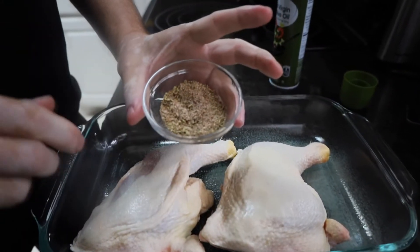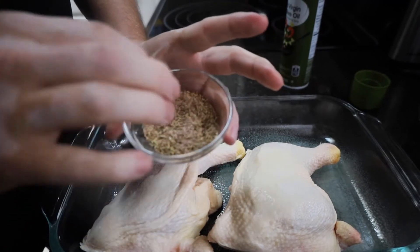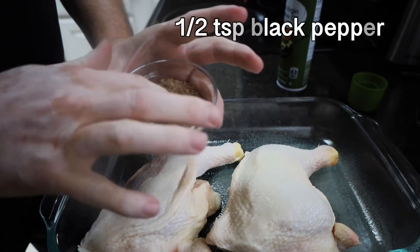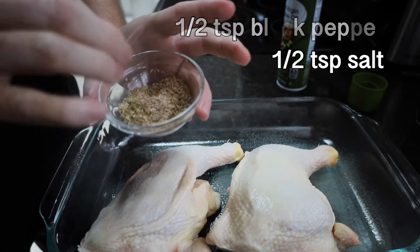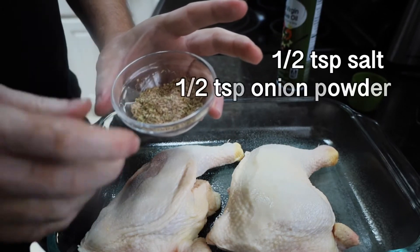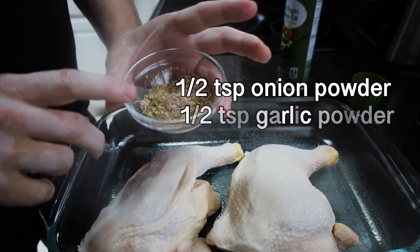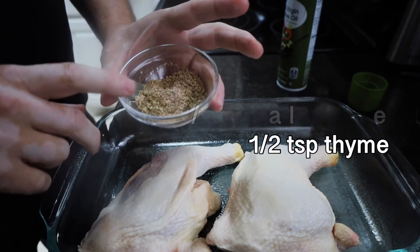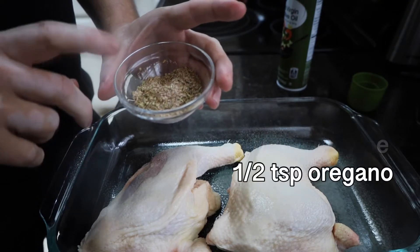We've created a spice mixture. This spice mixture is going to be one half teaspoon of black pepper, one half teaspoon of salt, one half teaspoon of onion powder, half a teaspoon of garlic powder, half a teaspoon of thyme, half a teaspoon of oregano, and half a teaspoon of smoked paprika.